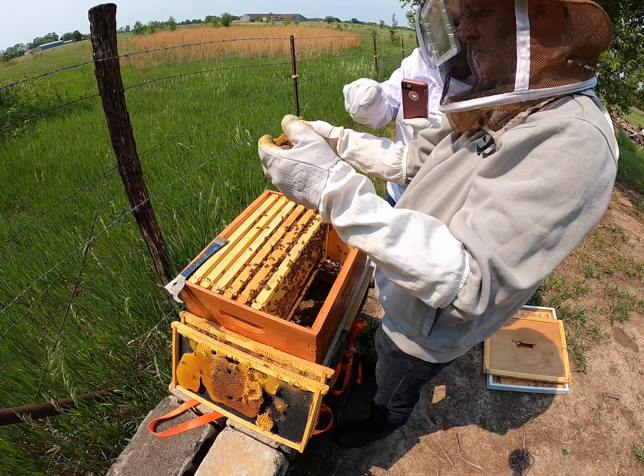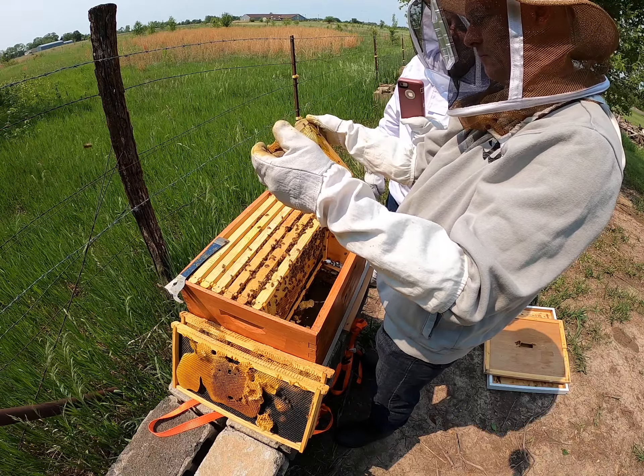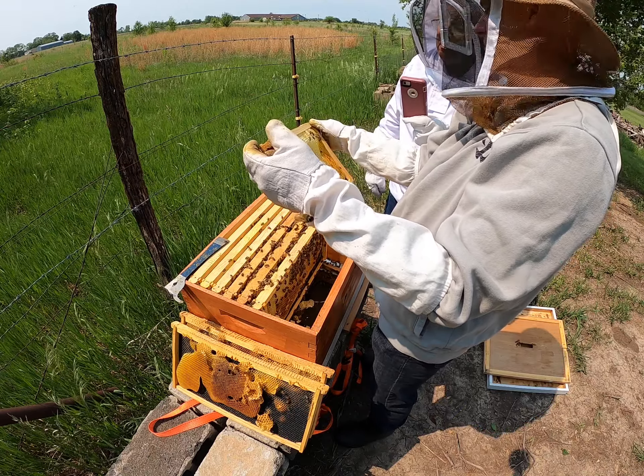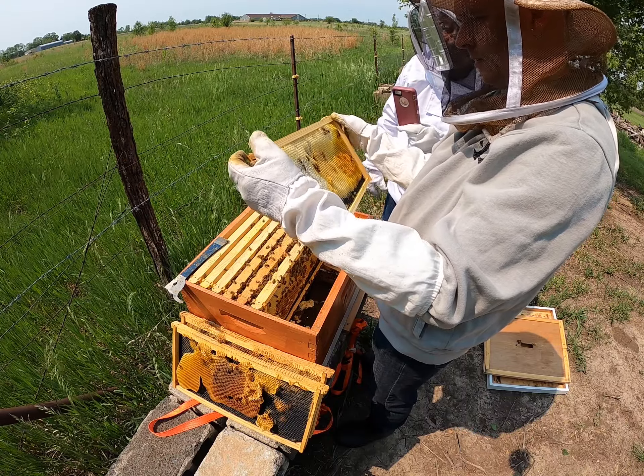Why is that white? That is capped honey. We could take that and eat it if we wanted to, but we won't do that because this is their brood box.